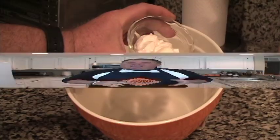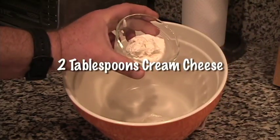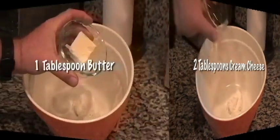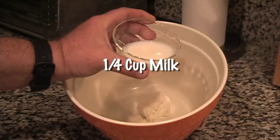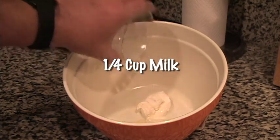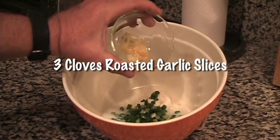Now, in a large bowl, add a quarter cup of sour cream, two tablespoons of well-softened cream cheese, one tablespoon of butter — also well softened — a quarter cup of milk, two to three well-chopped green onions, and the roasted garlic.